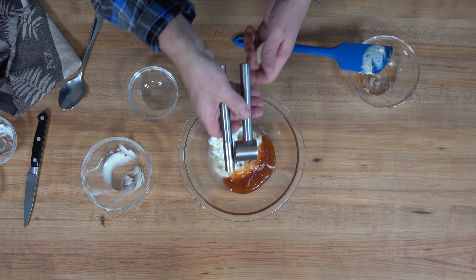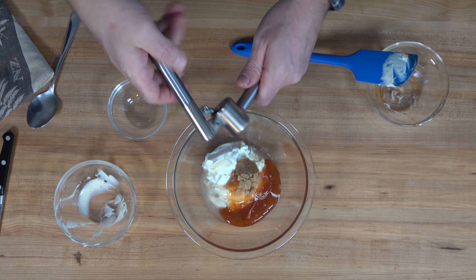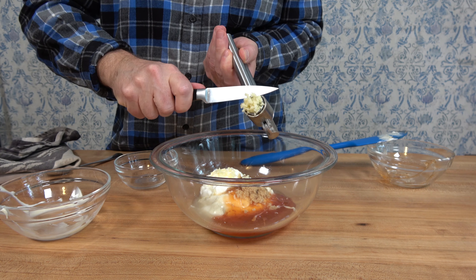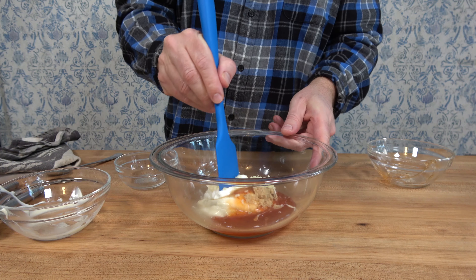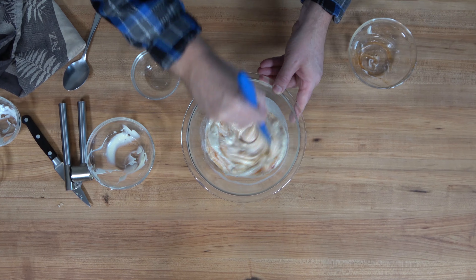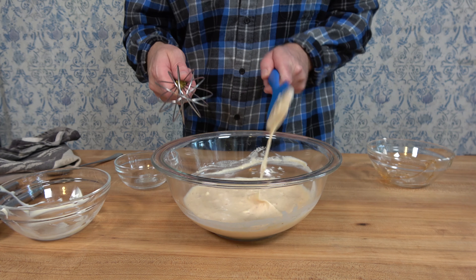To top everything off, one clove of garlic, finely minced. This garlic press is absolutely phenomenal — if you don't have one, just chop it up with a knife and smash it into the board so all the flavors of the garlic come out into the sauce. Now it's time to bring it all together. You'll notice the mayonnaise and sour cream don't mix too well with a spoon or spatula, so use a whisk.